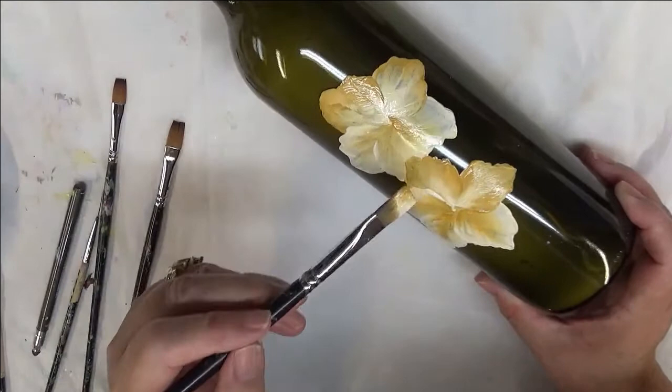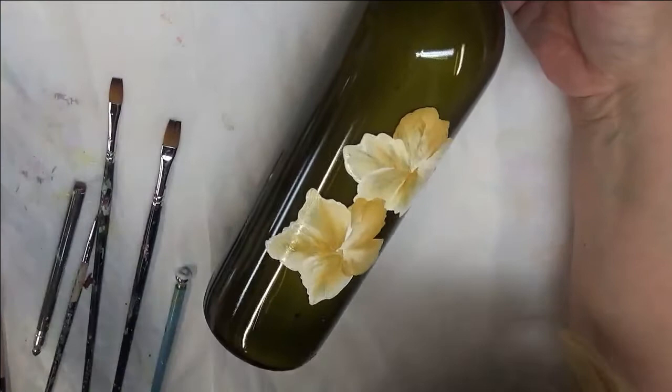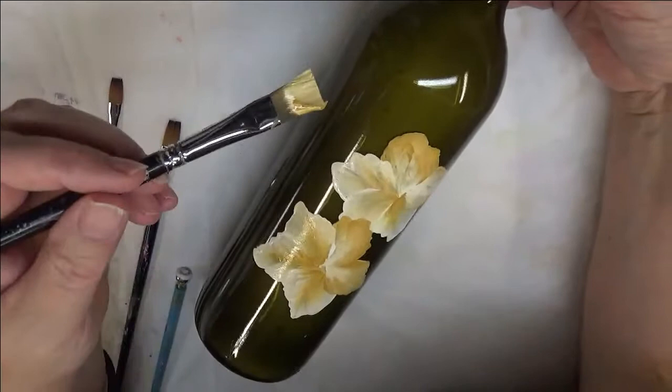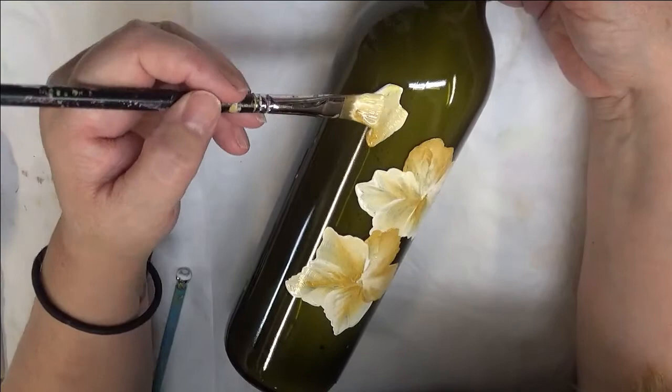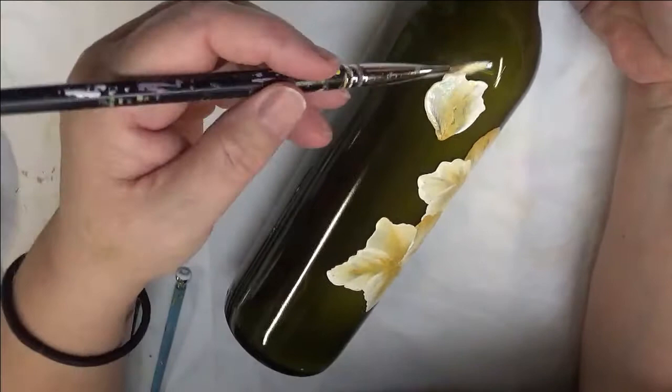Another thing you can do when you're painting on glass is to maybe hit it with a hairdryer so that you can get it to dry a little quicker — but that's up to you. Or you can give it some drying time on its own. These are just roughly your leaves, if you're wondering. If you get too much paint on your brush, just go ahead and wipe it off on a paper towel.